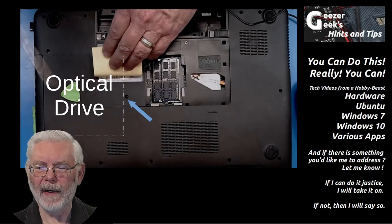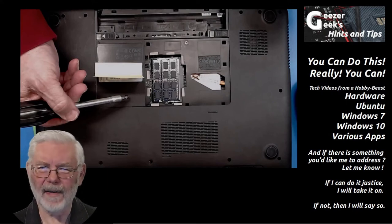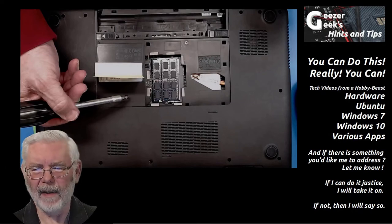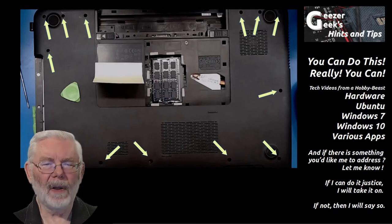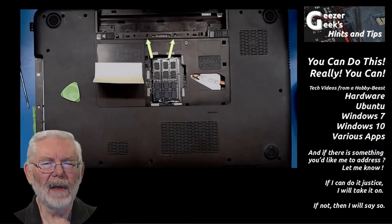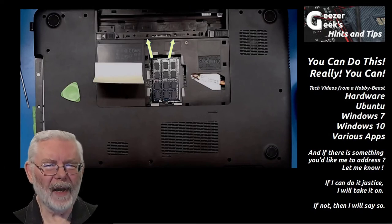Pull that screw out — a magnetic tool is helpful here. Unscrewing it and using your magnetic tool to retrieve the screw, save it in a safe place. Watch these screws as they're not always the same length — put the same screw back in the same spot. Once that screw is released, slide the optical drive out the end. Then you have all the screws around the perimeter of the case to release, plus the two exposed by removing the optical drive, and two more exposed by removing the battery.